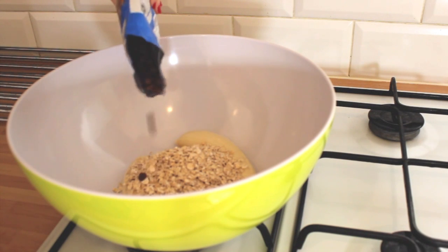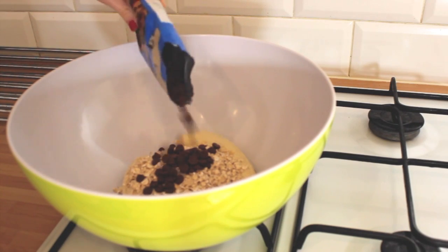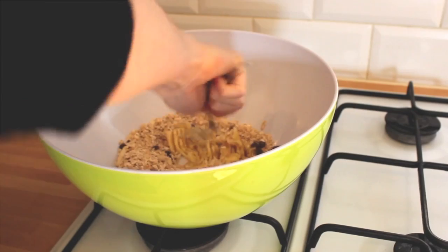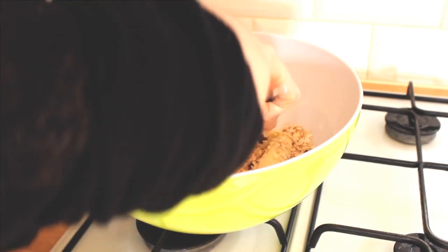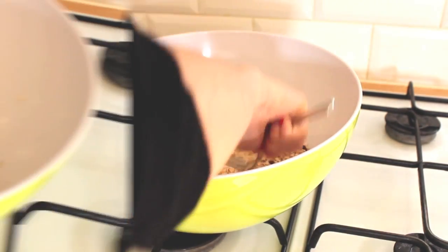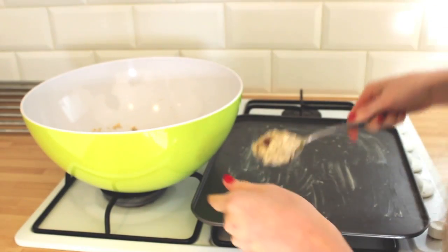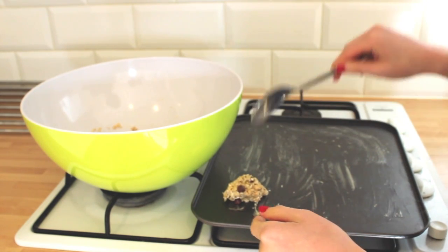Now add some chocolate chips — it's up to you how many you add. If you prefer it to be even more healthy, you can add something like raisins instead. All we have to do before putting them in the oven is mixing everything up as much as possible until they look a little something like this.